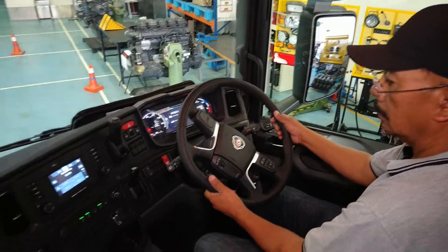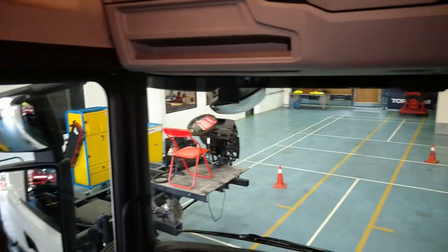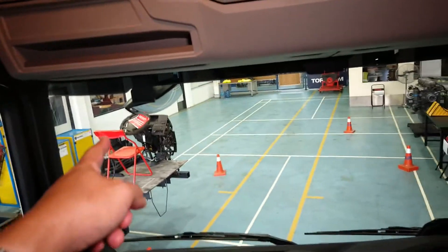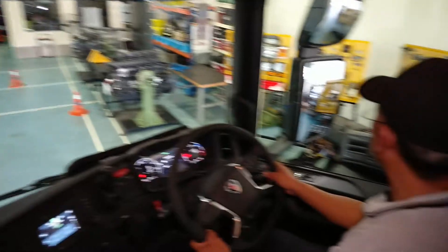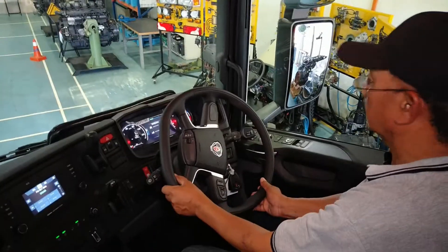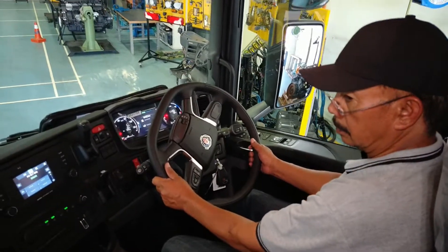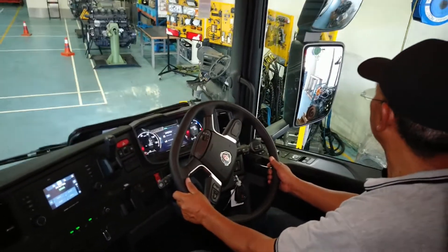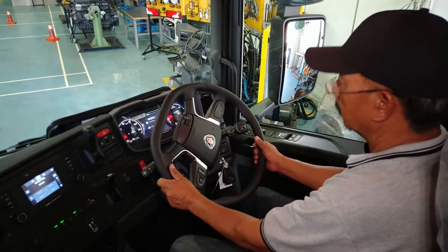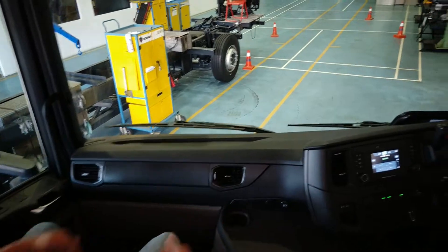Here we have one, two, three, four, five and six mirrors to minimize all the blind spots. In this new Scania the seats are also more to the sides and more forward for a better view, and the dashboard is slightly lower to improve visibility.